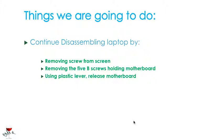So what are the things that we're going to do in order to continue disassembling this laptop and to release the motherboard? First off, we're going to be removing the screw from the screen. Then we're going to be removing the 5B screws holding the motherboard, which I showed in the previous tutorial. And then we're going to be using a plastic lever — in my case my makeup brush — to release the motherboard.